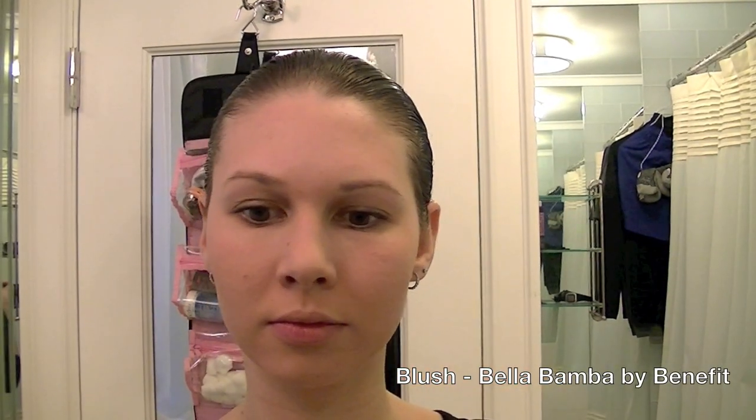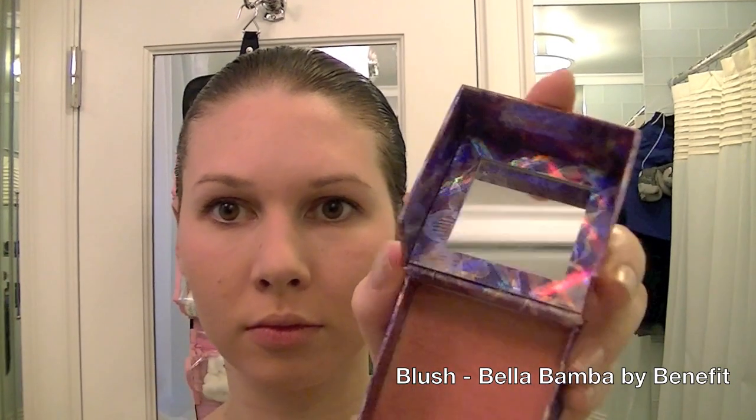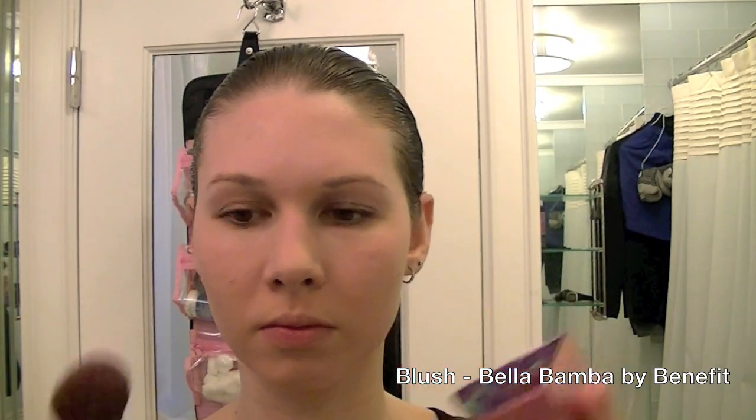Now I'm going in with my blush from Bella Bamba by Benefit. I'm gonna pucker up my lips and apply this to the apples of my cheeks.